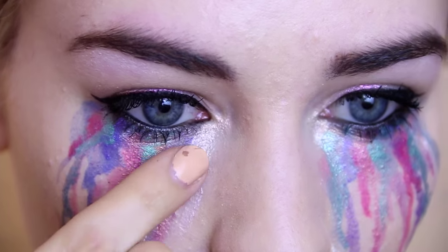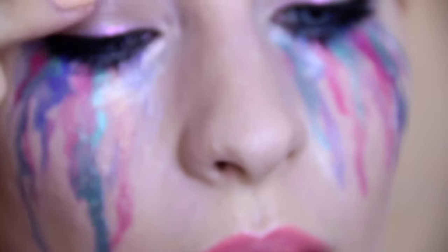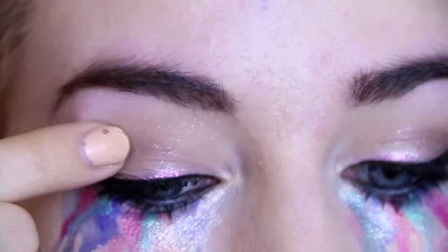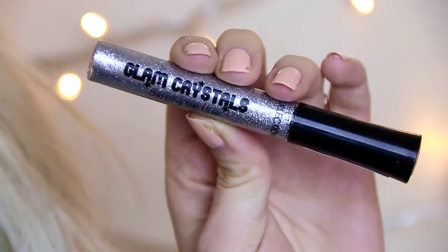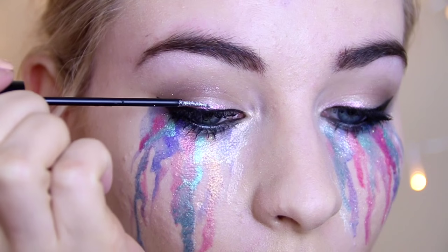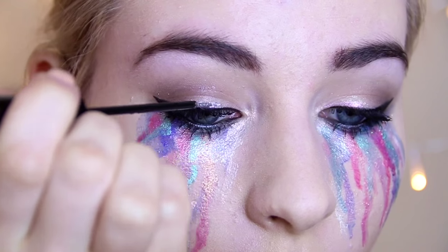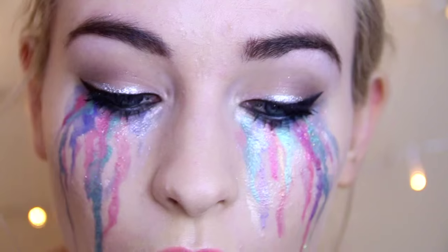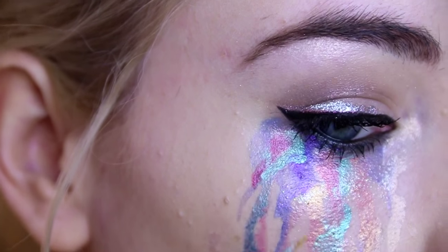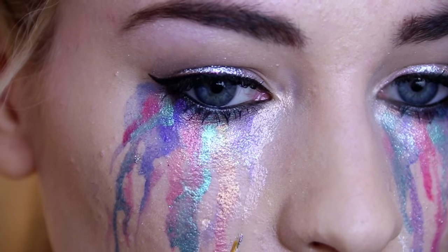Next I'm taking some loose glitter — you can't really see this on camera but it really shows up — and I'm just popping that on my eyelids and on top of the tears for an even sparklier look. I decided more glitter was absolutely necessary, so I'm taking my Collection Glam Crystals eyeliner and popping that on my top lash line and also on the tears to really build up that glitter look.